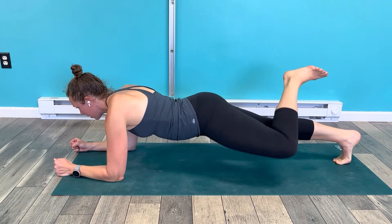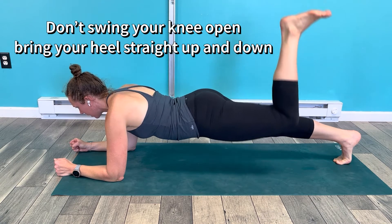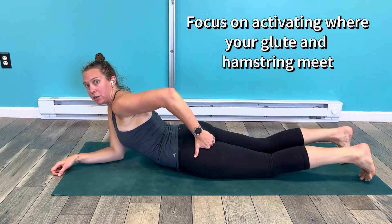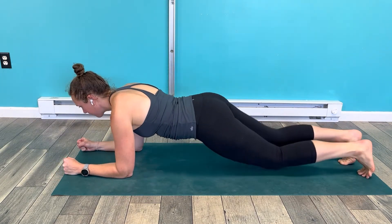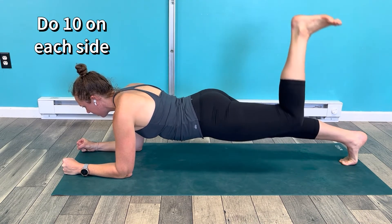I'm also trying to make sure my knee isn't coming up to the side — I'm just bringing my heel straight up, so I can focus on engaging right where that glute and thigh meets. I'm pressing my forearms into the ground, reaching out through my heel, and then coming down and up.